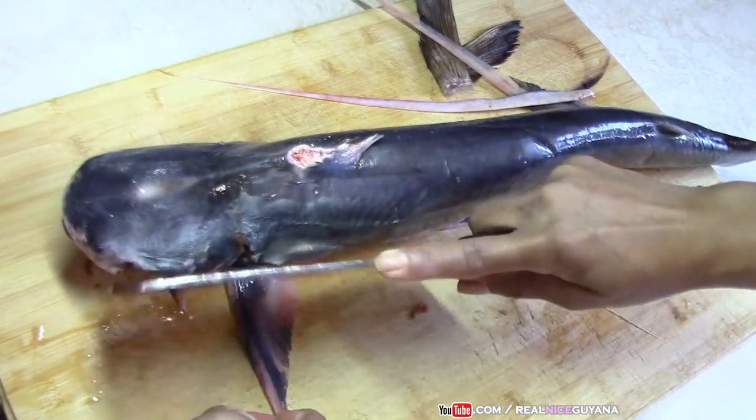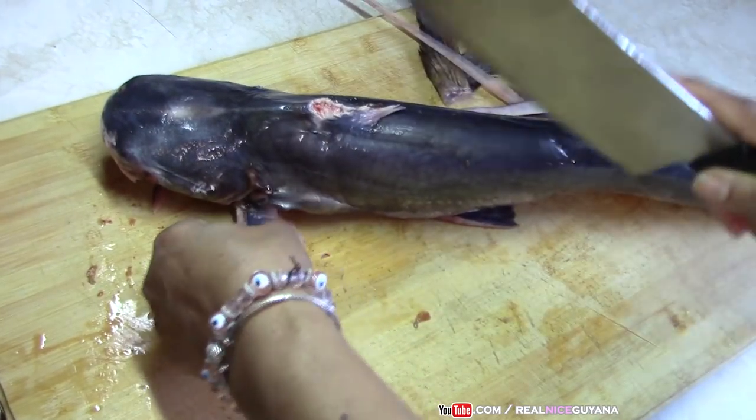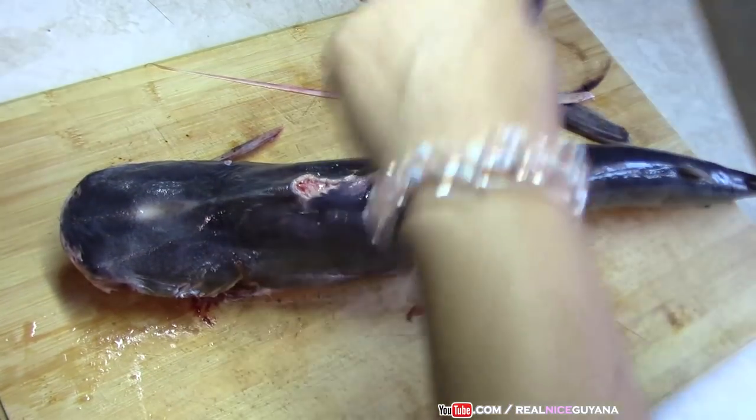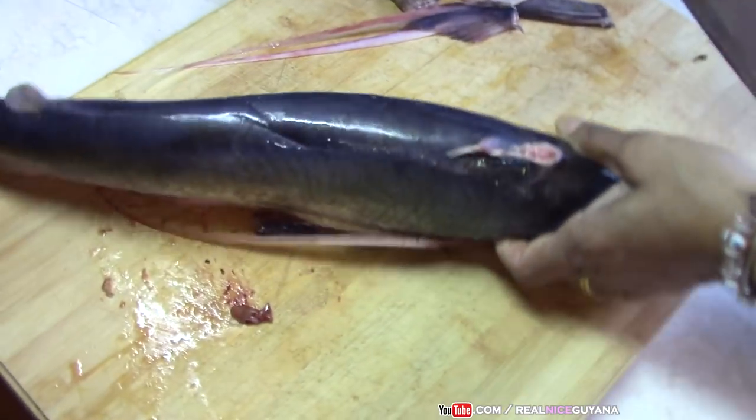As you know, catfish — sugar barge catfish — very delicious fish.